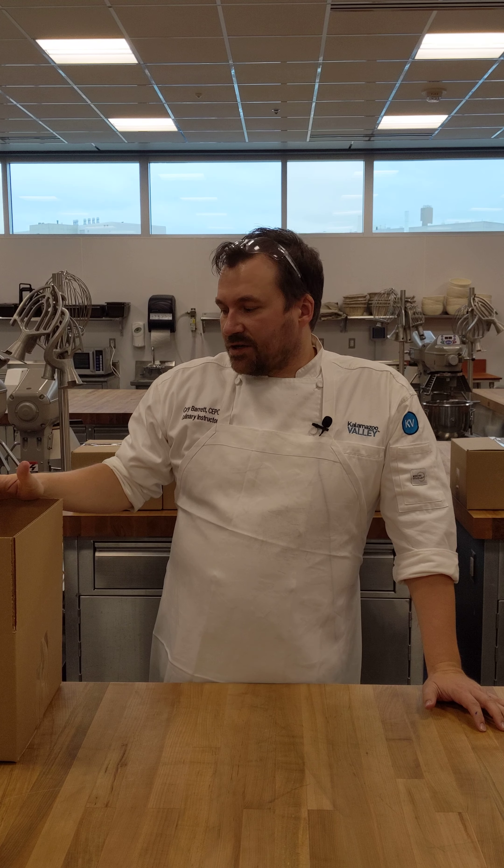I want to go through the box of ingredients really quick. This will be two separate videos — we're going to go through the peanut butter entremet first, covering all those ingredients, and then we're going to go through the pavlova ingredients in a separate video. The link will be right here.